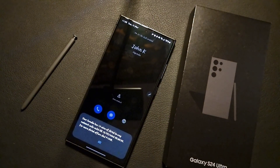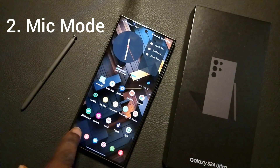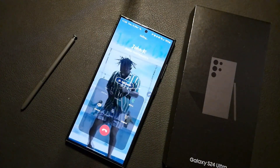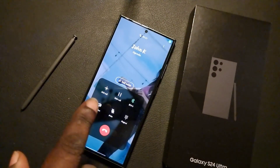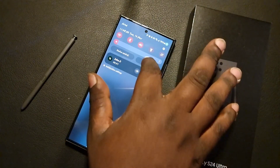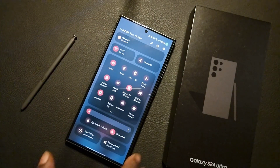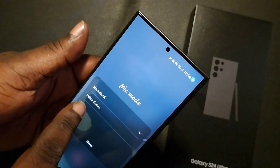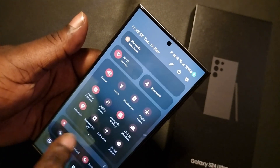Our next feature is also related to calling. I'm going to call him back and show you this next feature. This one will only be active when a call is already going on. When you are in the call, swipe down your notification bar and you'll be able to see something up here — it is called Mic Mode. You go on and tap it.